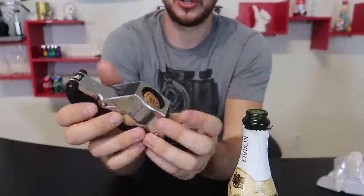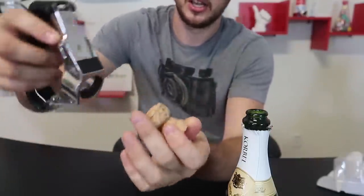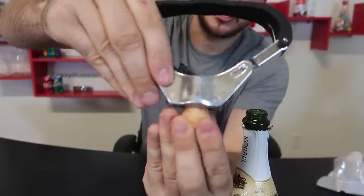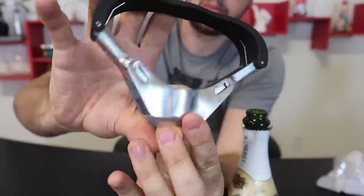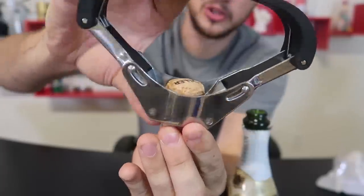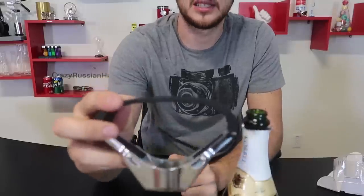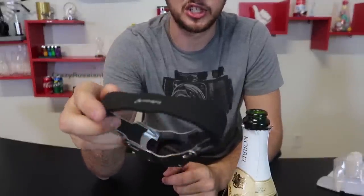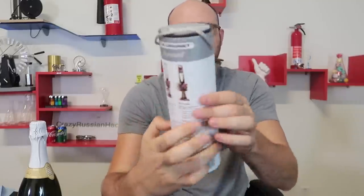Wow, that's awesome — and it didn't even explode any of the champagne out! Let me show you a close-up: it's a tight fit, it goes all the way through, and when you press it, look at that — it goes right into the cork and pulls it out. This is definitely one of my favorite champagne bottle openers; it makes it much easier to open the champagne.